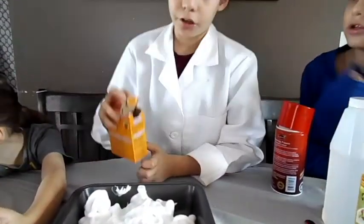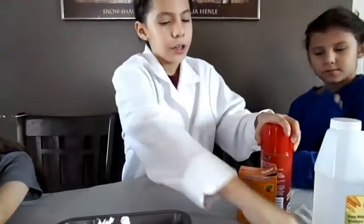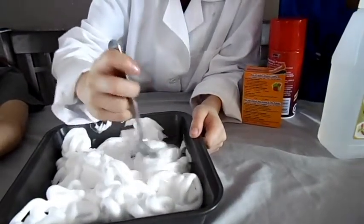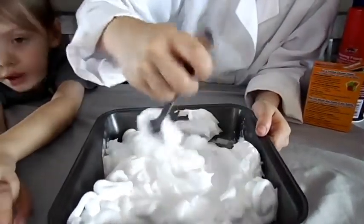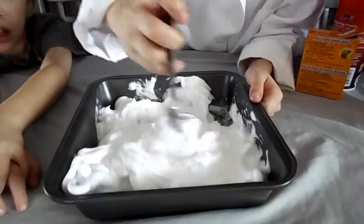That should be good enough. I am going to put this back right here. Now I am going to mix it. That looks pretty good. A fact — this is how they make whipped cream. Just kidding.